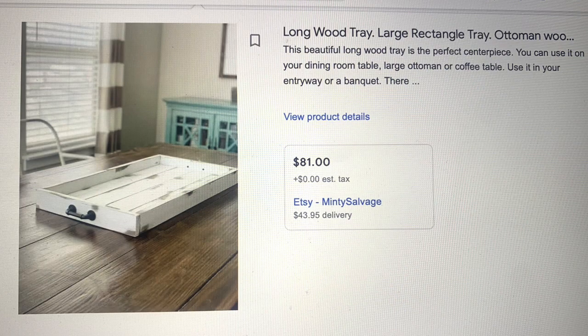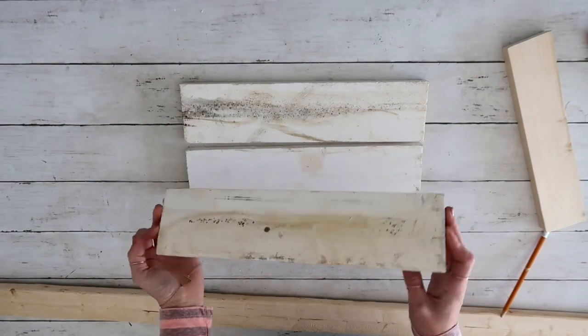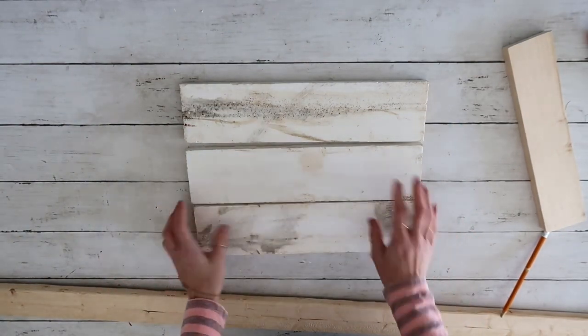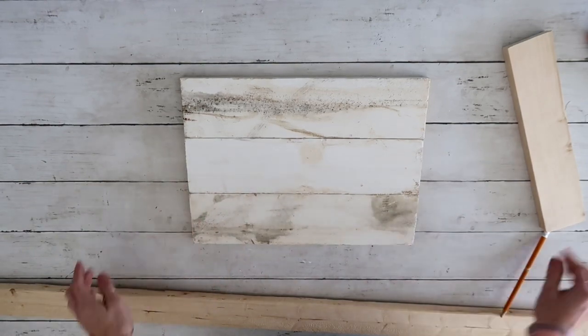Let's go ahead and get started. I saw this gorgeous drawer-looking tray — it has only the handle on one side — and you can see the price: $81. On Etsy you can find it for $43, but of course I knew I could recreate it for way less. So I started by taking all the scrap wood that I had in my garage.